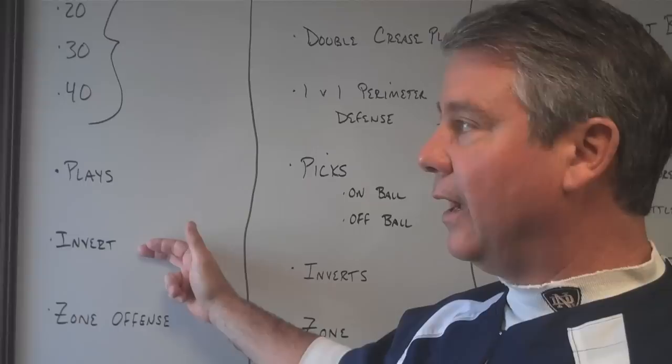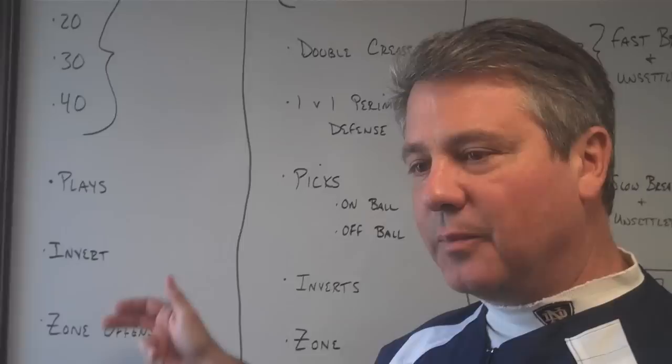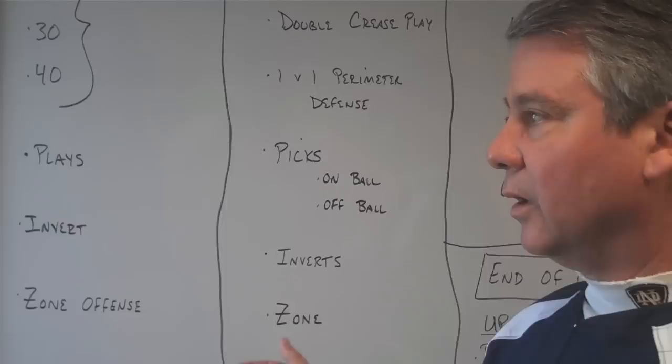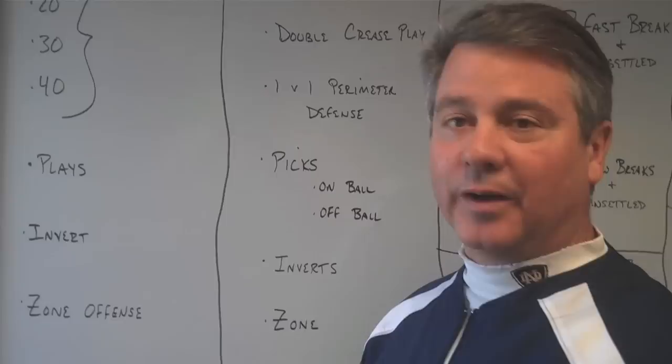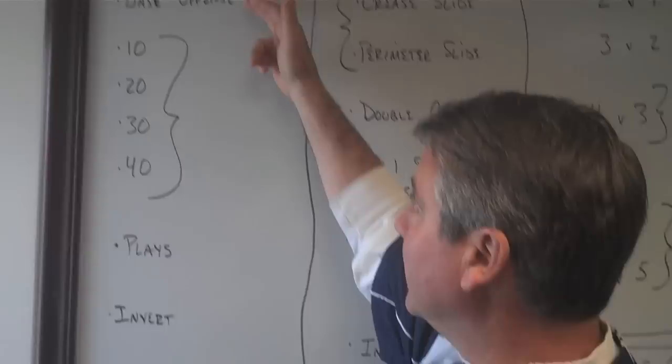Invert offense — sometimes when you're looking at offense and defense, you're working back and forth. We want to have some invert because we want to prepare against invert. So even if we don't see ourselves as an invert team, we put a little invert offense in to make sure we're prepared when we play against it. The same thing with zone — we don't run zone defense, but we put in a zone defense so we can have a zone offense should anybody play zone against us. We don't see a lot of zone in college lacrosse; there's more of it in high school, but situationally you'll see it coming out of a timeout.